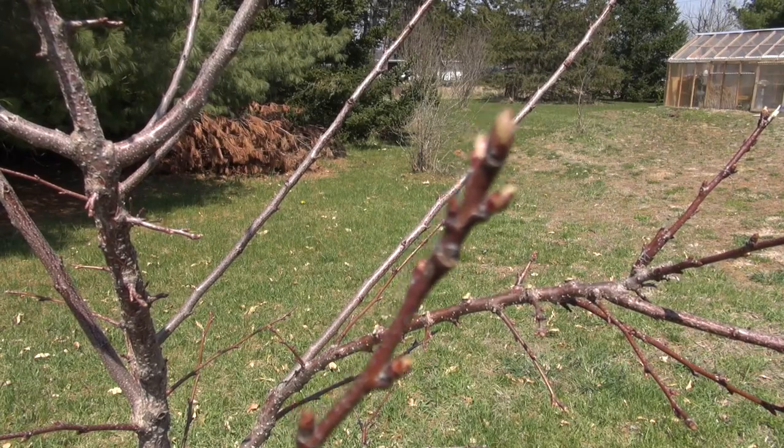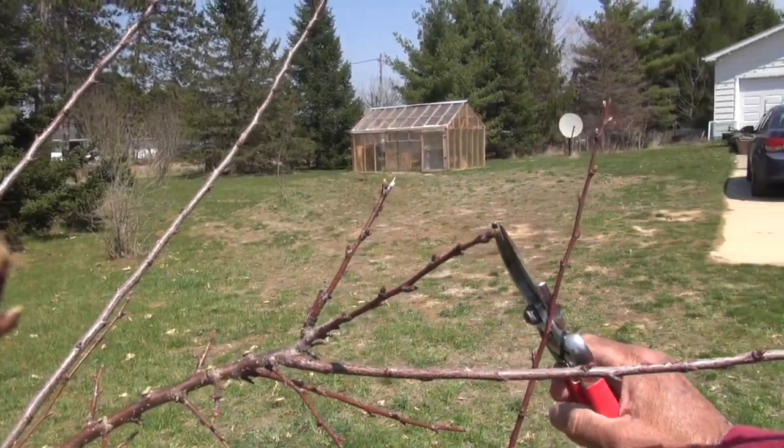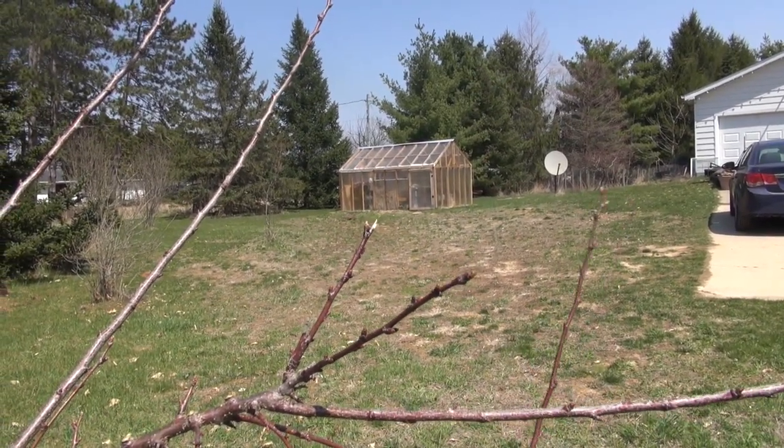I see I have a little deer damage over here — right there. I need to put a cage around this tree.